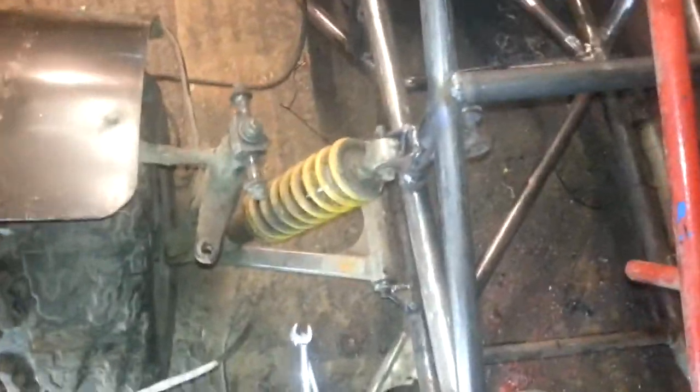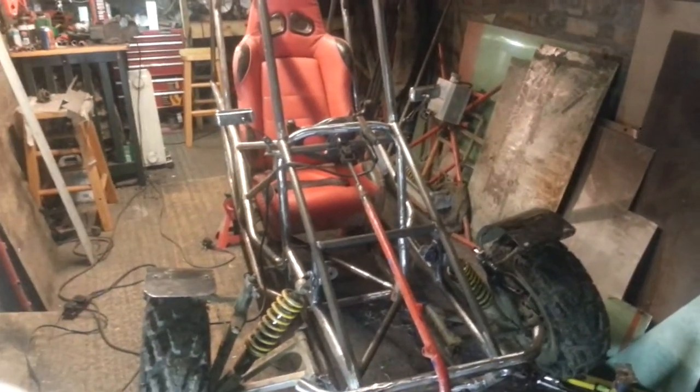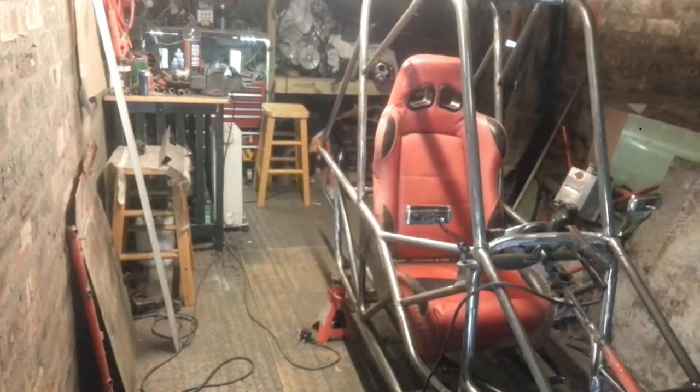Hopefully we don't get too much bounce in the steering suspension. It's sitting on its wheels at the moment — it's solid. I'll finish off the front end this week, probably tonight or Monday night, and then we'll start on the back end.